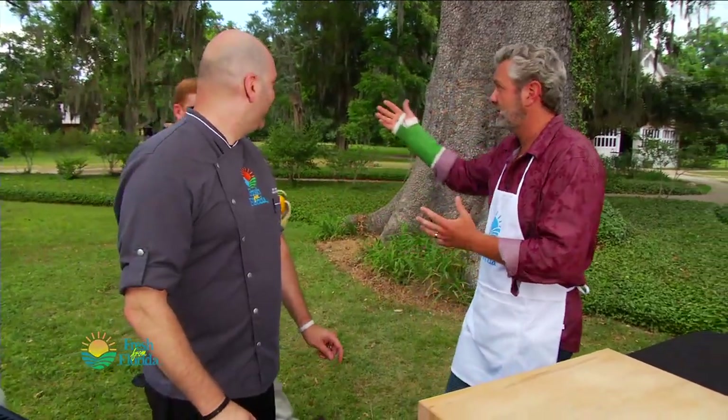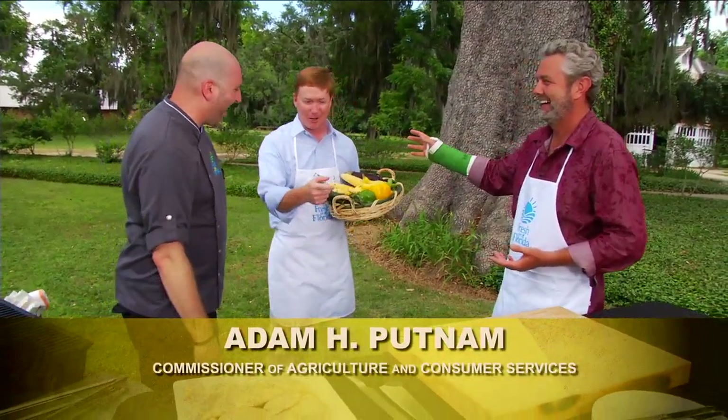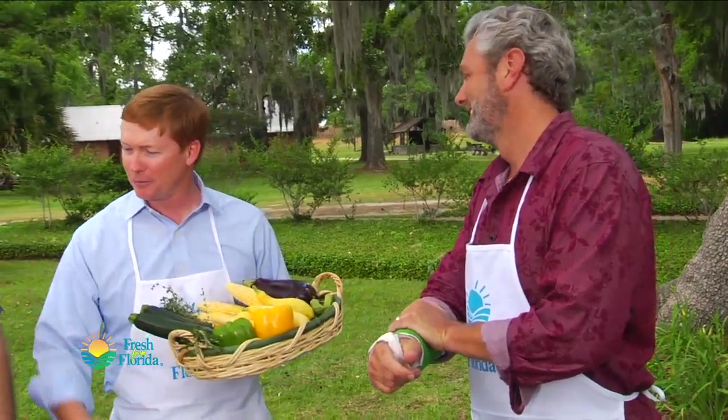I've got someone waiting for us. I'm gonna bring them in and this person is gonna help chop. I think you might know this person — come on in! The great horseman fell off the horse, so I'm gonna see if I can fill in a little bit.